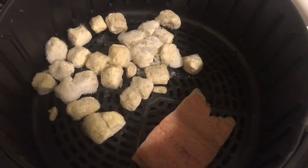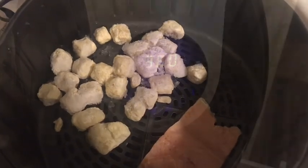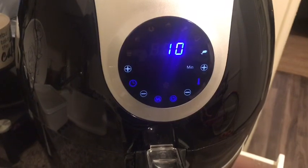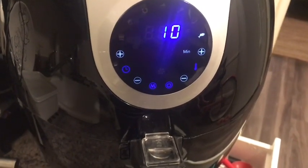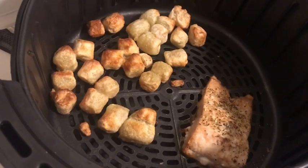I'm going to cook this on the fish setting first. The fish setting on my air fryer is 10 minutes at 360 degrees, and I think that should cook both the fish and the gnocchi perfectly.